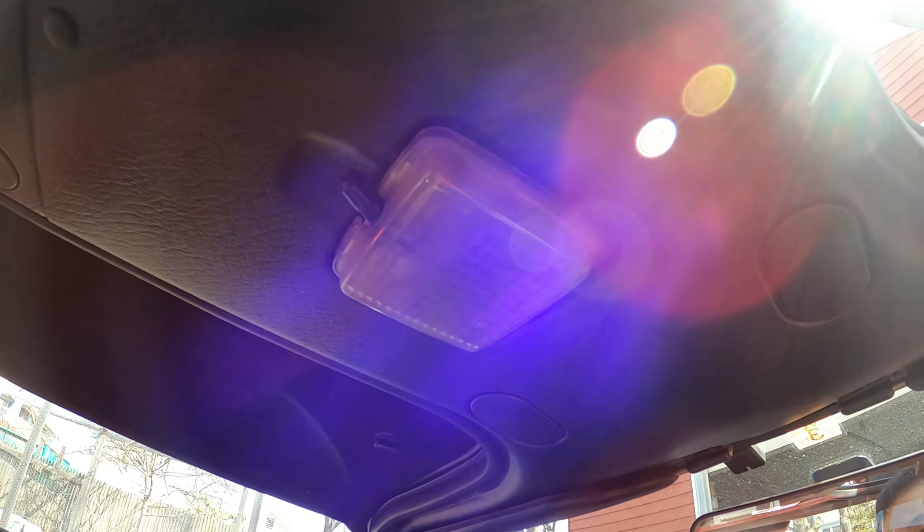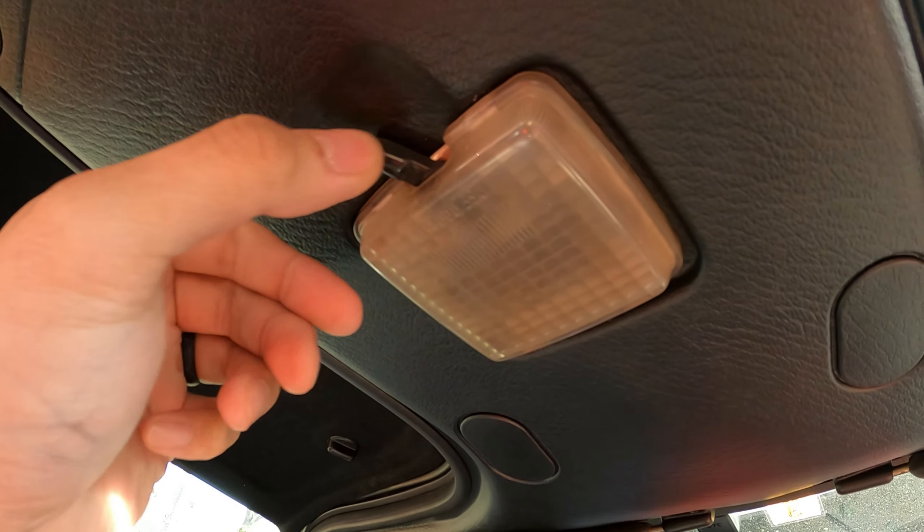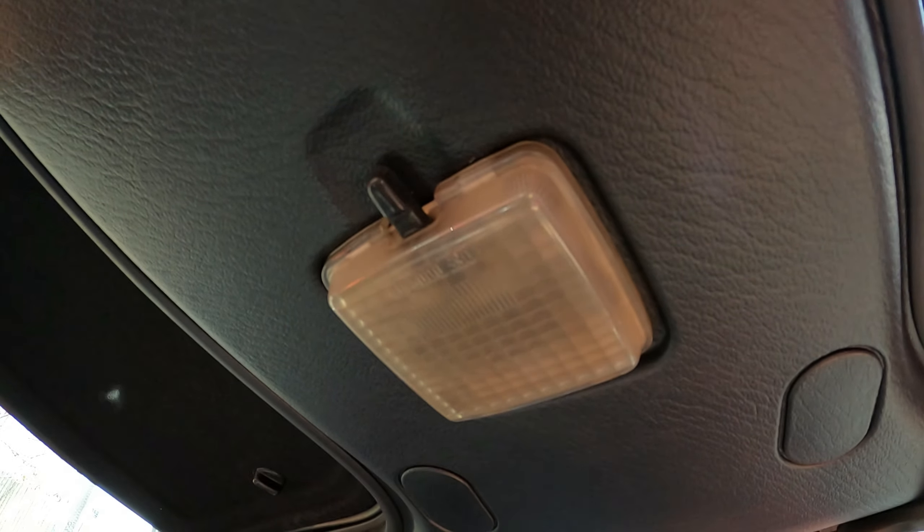We are in the car here today. Something is wrong with my little interior light. When I go to on, it doesn't work. When I go to door, my door is open and it also doesn't work.